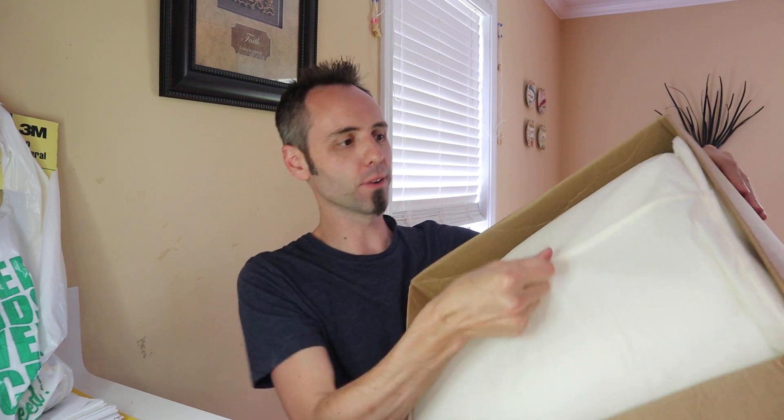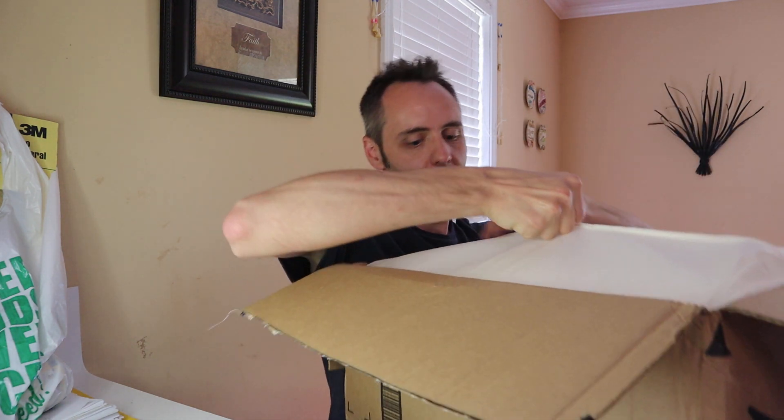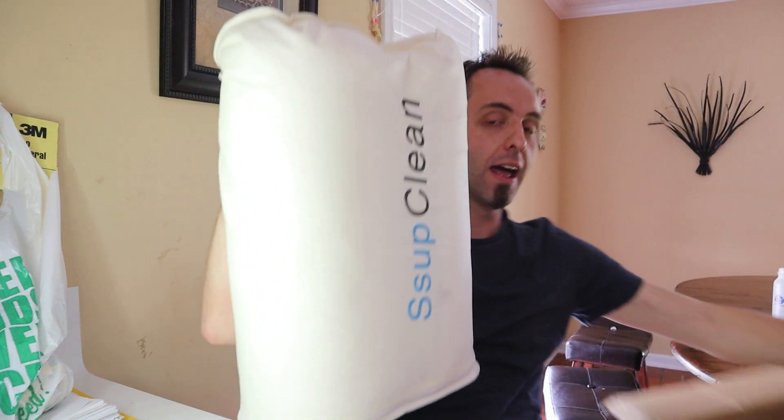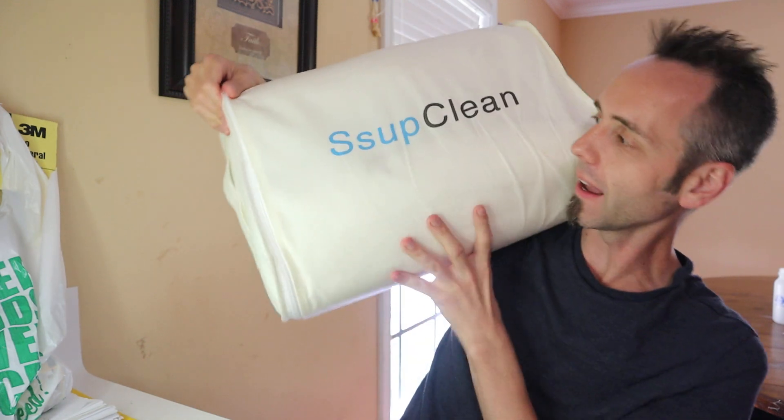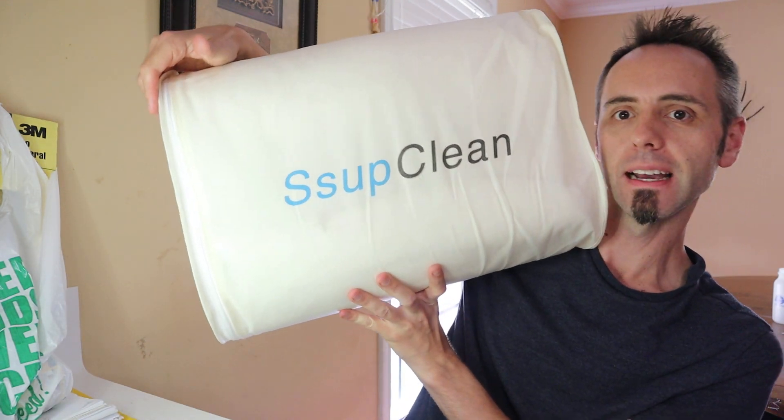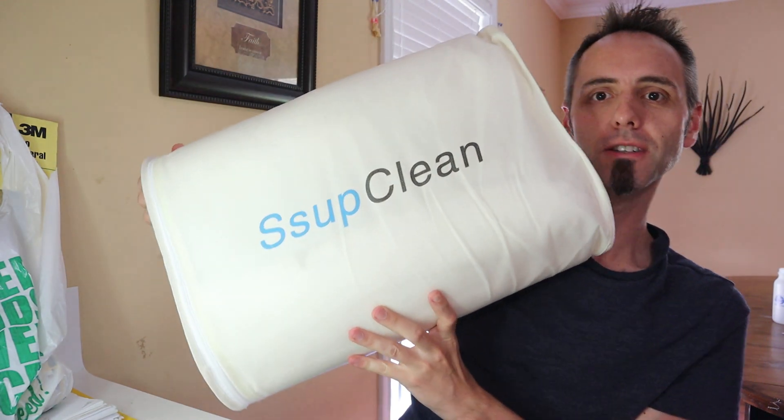This is looking nice — all zipped up, nice and in a bag. Got this little pull tab here which makes it easy to get out, although it's tearing on me. It's hard to get out — there we go, got it. Now this is a set of pillows too. There's two in here. It's made by this company called Sup Clean — I don't know how to say it.